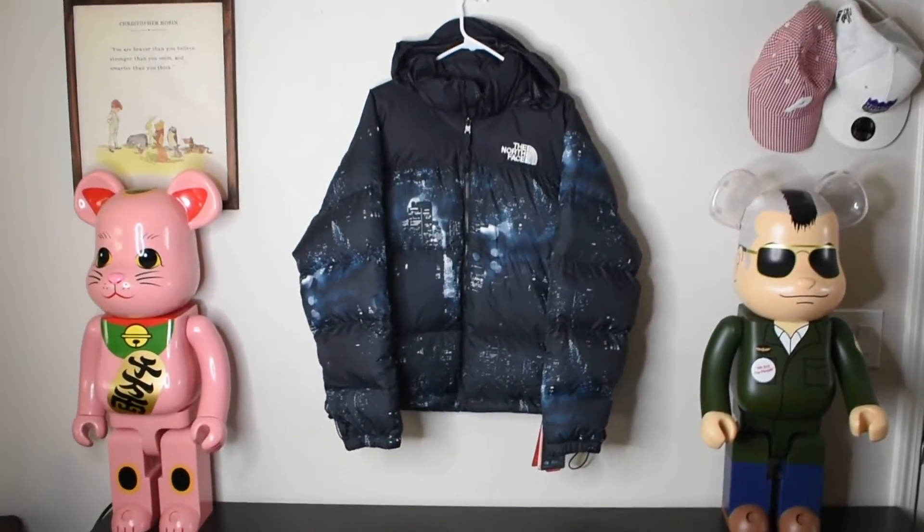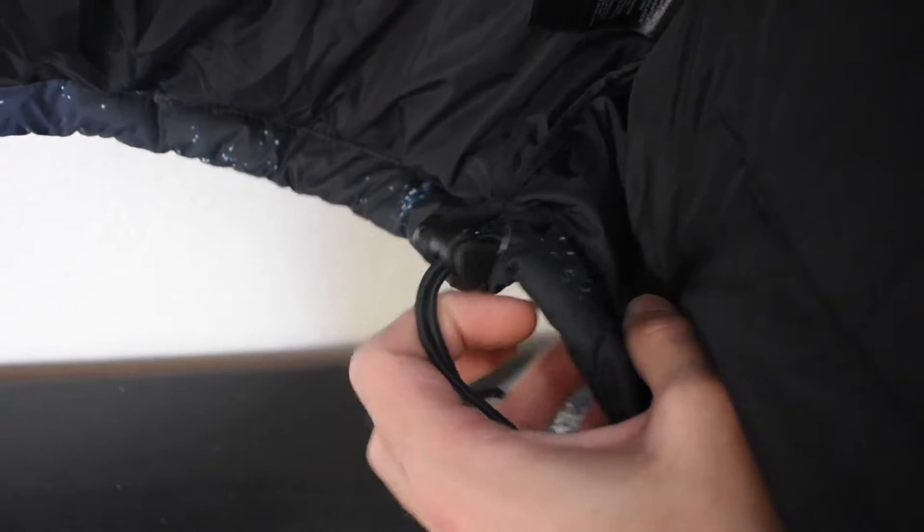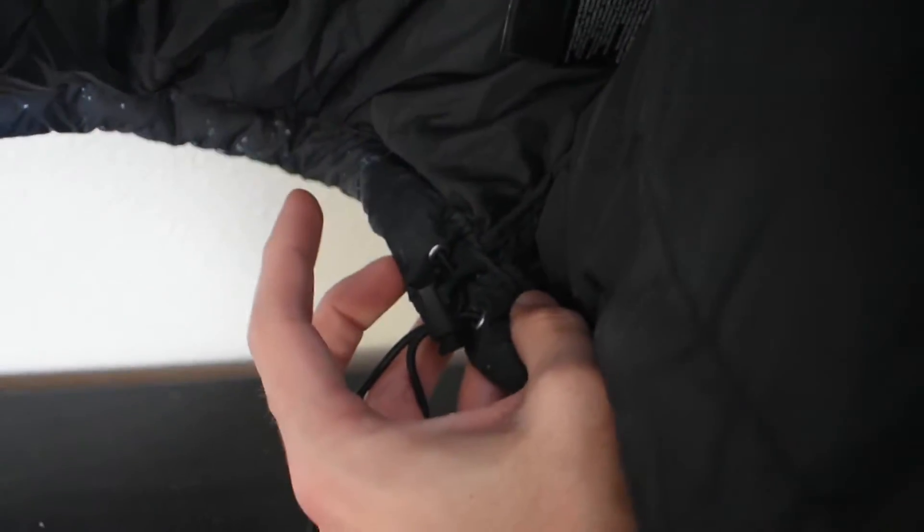Let me get it opened up so you can see the inside — this is a medium. Going down here we can see the Responsible Down Standard certification, and then we have the tags right there. We have one pocket on the inside, and we do have the adjustments down here as well, so you can either tighten or loosen the bottom of your jacket.